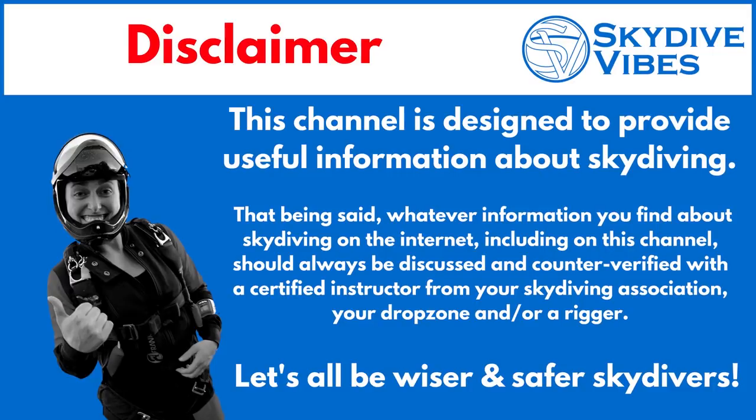This channel is designed to provide useful information about skydiving. That being said, whatever information you find about skydiving on the internet, including on this channel, should always be discussed and counter-verified with a certified instructor from your skydiving association, your drop zone, and/or a rigger. Let's all be wiser and safer skydivers!